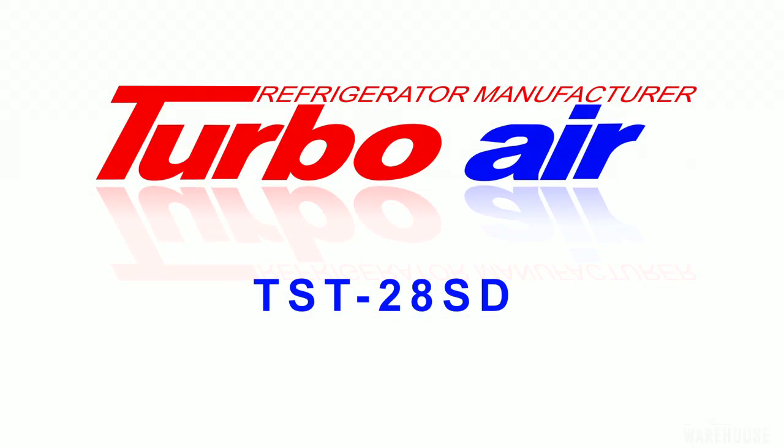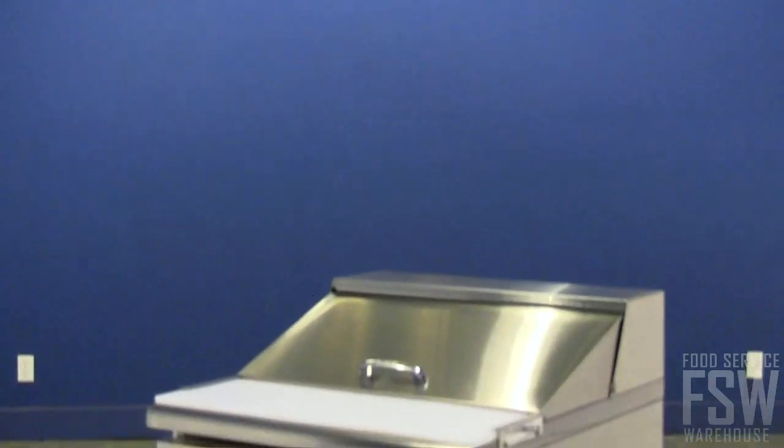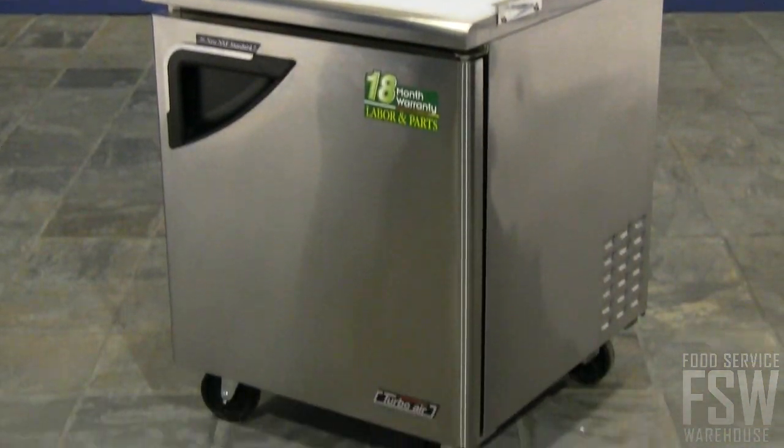In this video, you'll learn about the features of the Turbo Air TST28SD 27-inch Sandwich and Salad Prep Table Super Deluxe Series. Put this small but powerful unit to work in a sub shop, soup and salad bar, or even a burger joint.